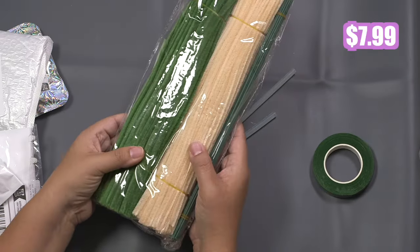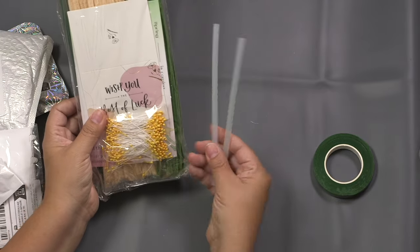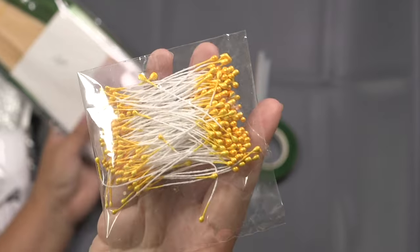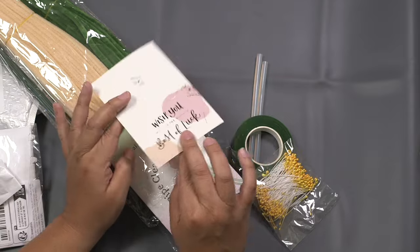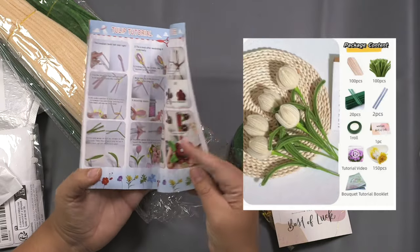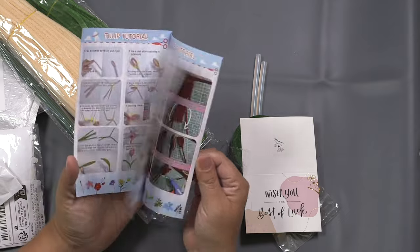This is chenille stems for chenille flowers. I am very excited to try this because I think my kids would enjoy making it. It looks like it comes with some glue sticks, some green floral tape to hold it all together, the chenille stems, some green sticks, and these look like the insides of a flower. There's even a card that says 'wish you best of luck' — that's the card you put into the flower bouquet. So you're making a flower bouquet with all these pipe cleaners, and you could probably use this with other chenille stems you already have.